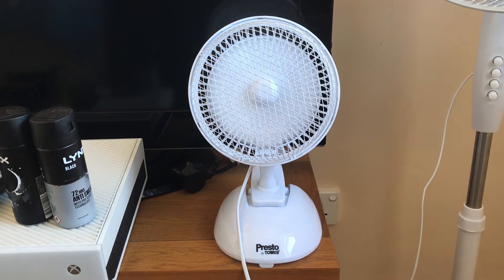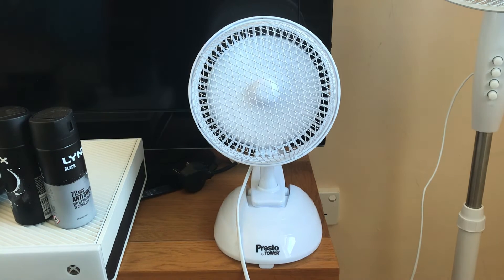Now we've got the high speed, which again is quiet and moves good airflow.